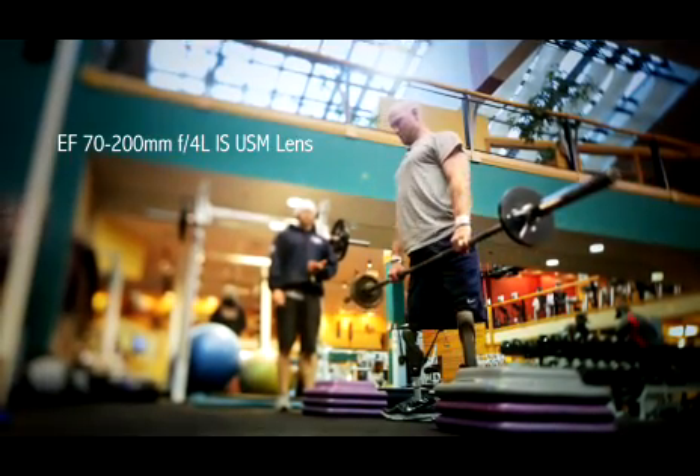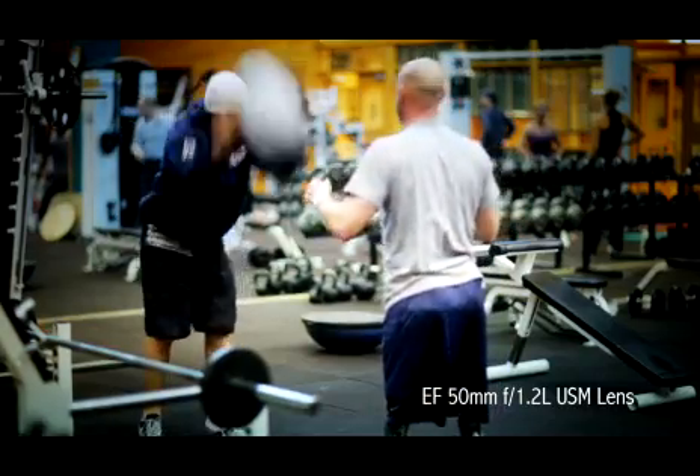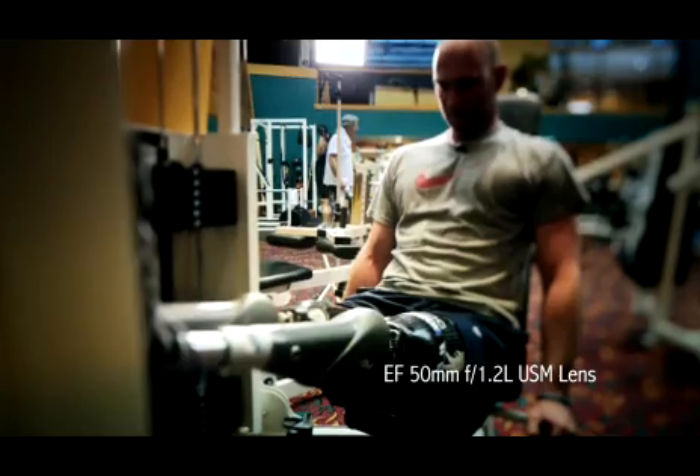The gym scene with Heath was particularly important to have multiple camera angles as well, because it was a one-hour take and he was doing a real workout with a trainer who had limited time. Sometimes Kent Harvey would be lying on the ground with the camera right at Heath's feet. I'd be covering something closer to his face, and Draper White would be covering a 90-degree angle, maybe capturing a little wider field of view. The gym scene was for me the signature opportunity to show all the dedication, hard work, sweat, blood, and tears that Heath was putting into his Paralympic training — all condensed into one spot in a way you just couldn't see on the ski slopes.